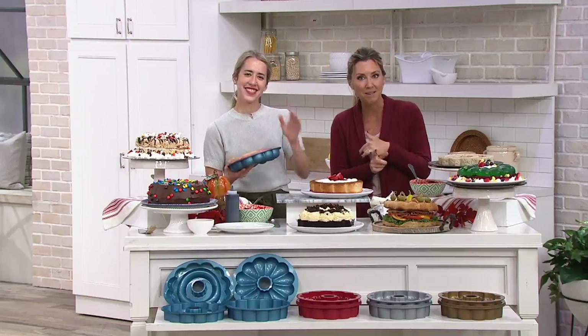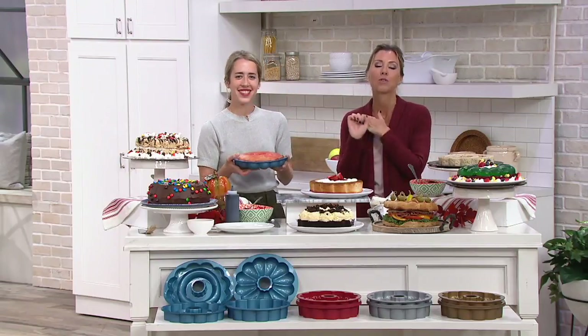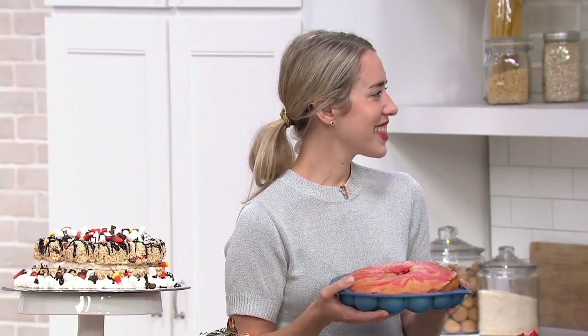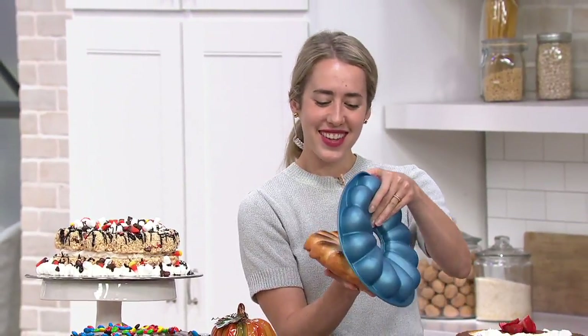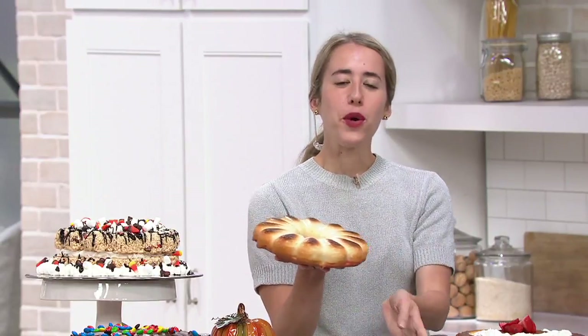Natalie Lockett is a busy mom who loves to cook and bake, a registered dietician, and just an all-out talented mama and foodie friend. You said you love these — you no longer look at your traditional bundt pan anymore, right?